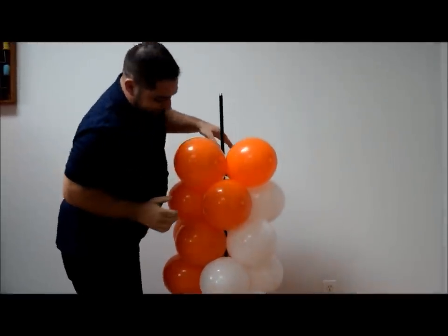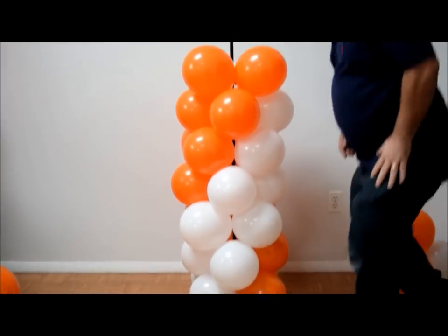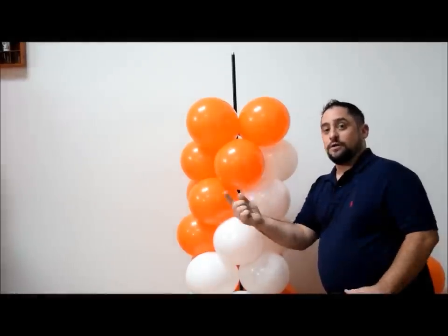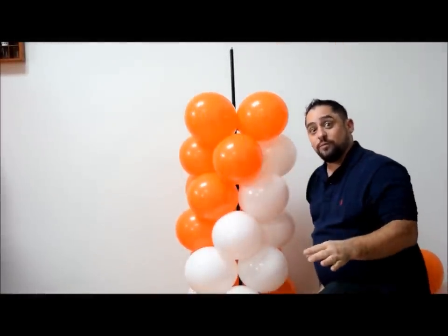As you can see, it's going the opposite way. If you're doing two columns — like an entryway, a doorway, or even a balloon arch — you're going to want to start one side going counterclockwise and one side going clockwise. That gives it a spiral effect and looks a lot nicer. If you're doing an arch, it starts in the middle and you go opposite ways so it looks like they're twirling into each other. That's really how you create correct balloon decorations.